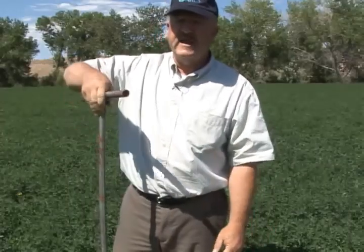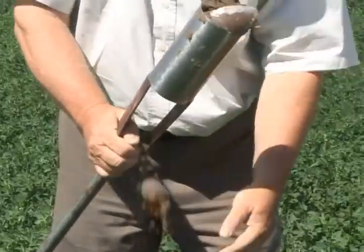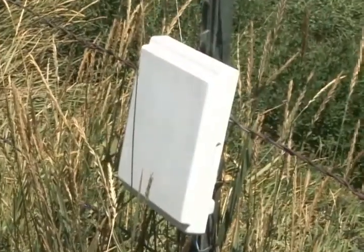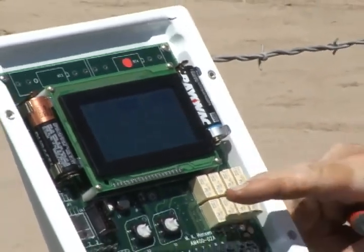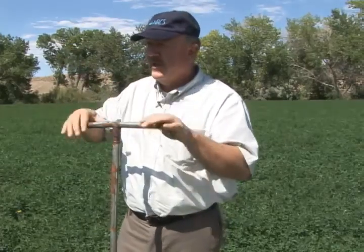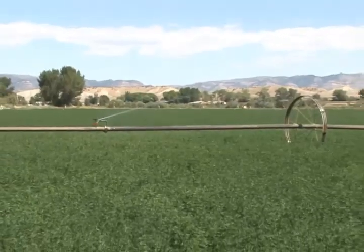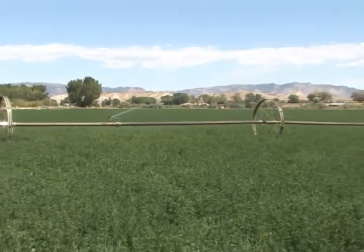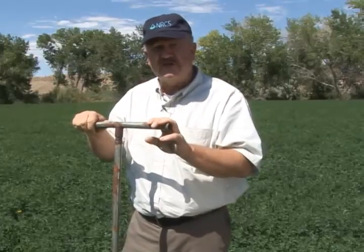One of the advantages of soil moisture by feel is that you can go to different parts of the field and see how each part is doing. When you've got sensors and they cost a little bit of money, you may be only looking at one or two places in the field. So the advantage with soil moisture by feel is its portability — if you've got soils that are a little different over there, or if you feel like your irrigation system is operating a little bit differently, you can go check on it and see just how things are.